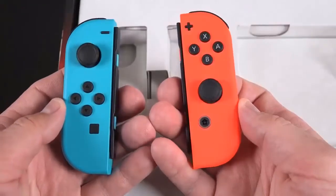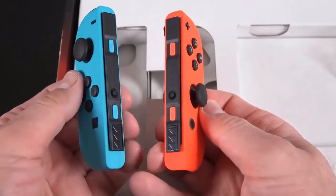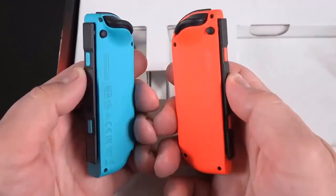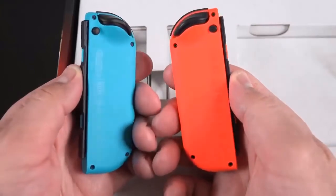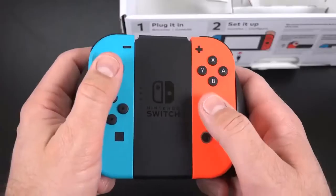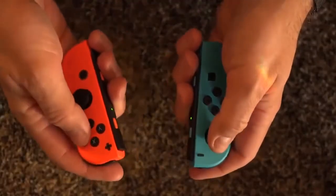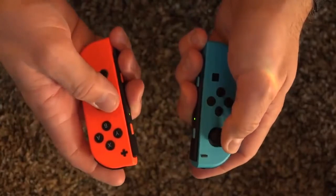What makes this system so unique is the Joy-Con controller design. These are removable, independent controllers that can mount to the sides of the tablet, to other accessories, or be used independently. This gives you three genres of gaming: handheld portable, standard gamepad, and Wii-style remote controller that uses motion capture and sensing. Each Joy-Con has its own internal battery and radios.